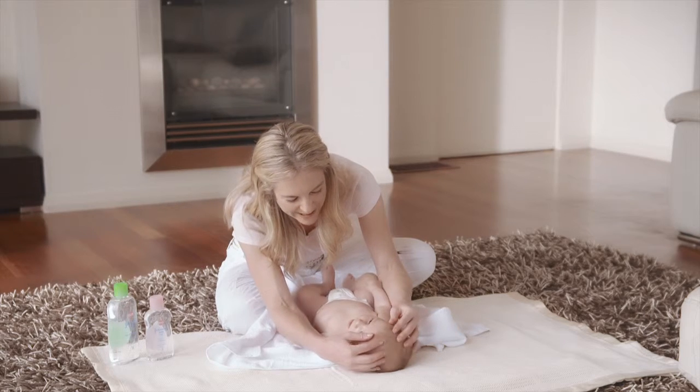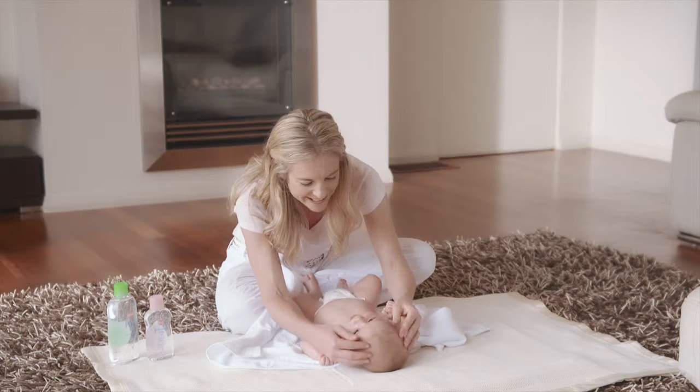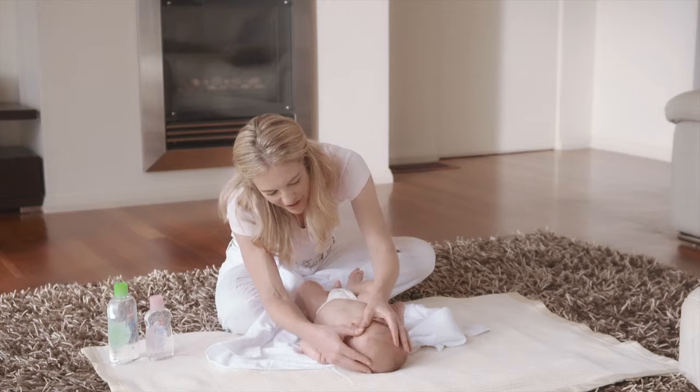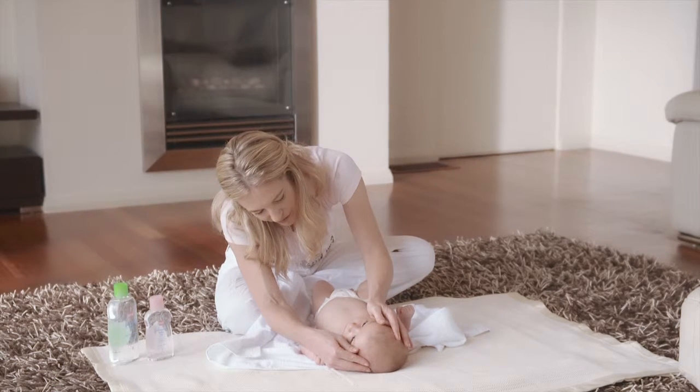Move to the head and gently circle the pads of your fingers across your baby's scalp. Using your thumbs, massage across the forehead out towards the temples.